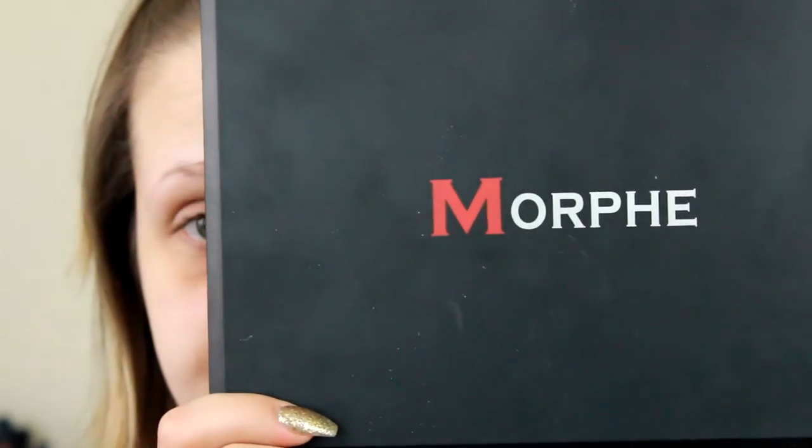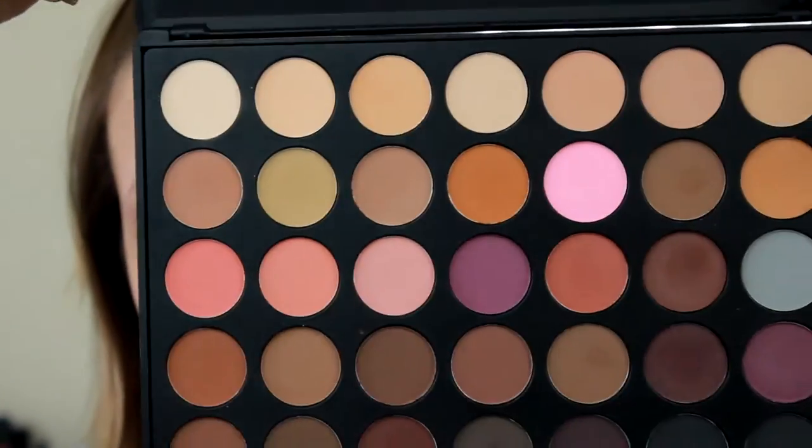Now we're going in with my Morphe palette — this is the 35N and it's all matte shades. We're going to go for a warm, orangey-reddish look in the crease and upper crease area today.